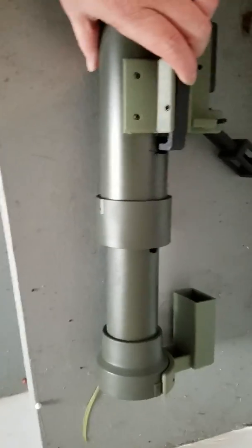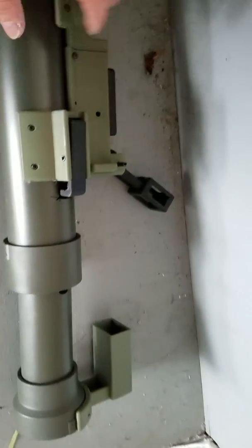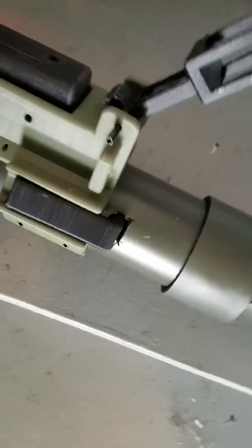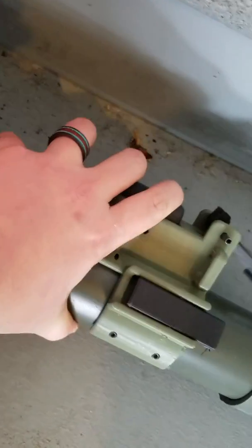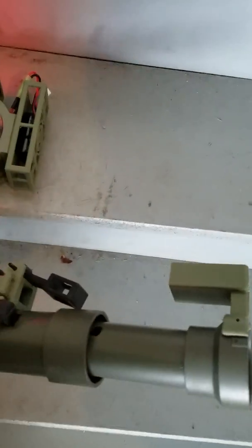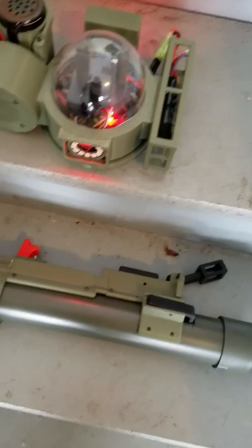The extension tube works by lifting up this lever — you slide the tube in and slide the tube out. I need to finish installing a small aluminum piece there, but it will be a secondary safety for the trigger mechanism. The trigger mechanism fires here. Inside there is a 40 millimeter airsoft grenade that will also fire to provide percussion and some haptic feedback when firing.